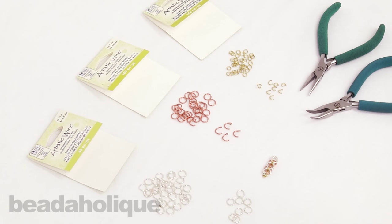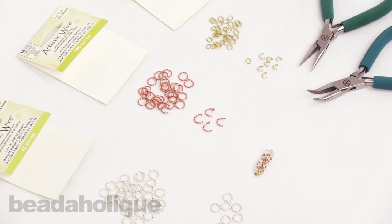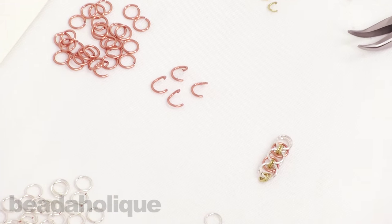Hi, this is Kat with Beadaholique, and in this video I'm going to show you how to do a helm weave in chainmail. This is a really basic one, but it's something that you can have a lot of fun with and embellish, especially if you're using colored chainmail rings.